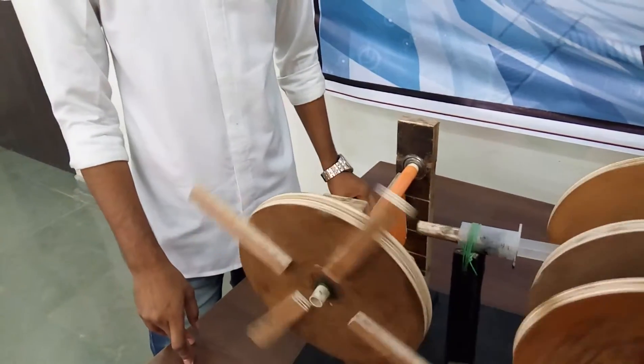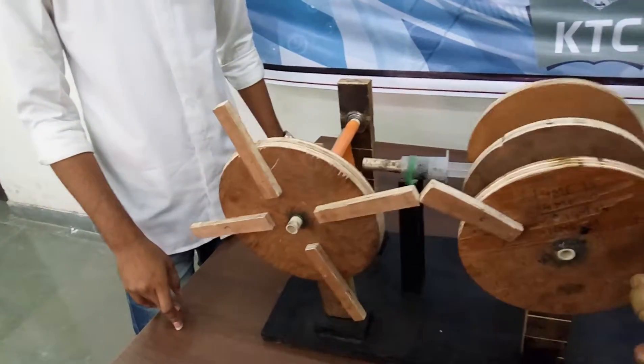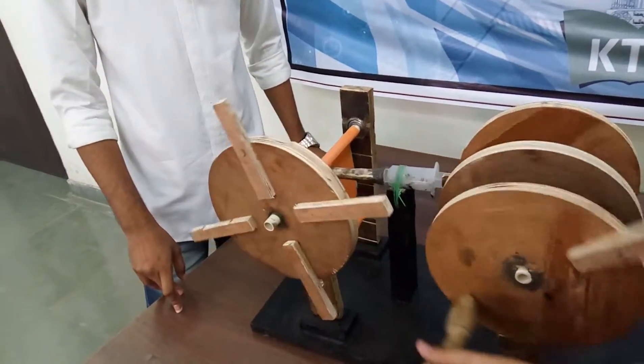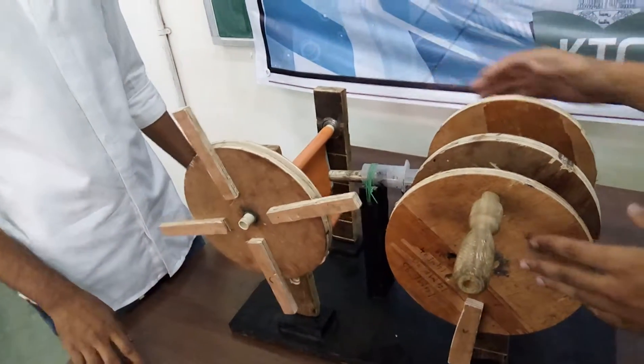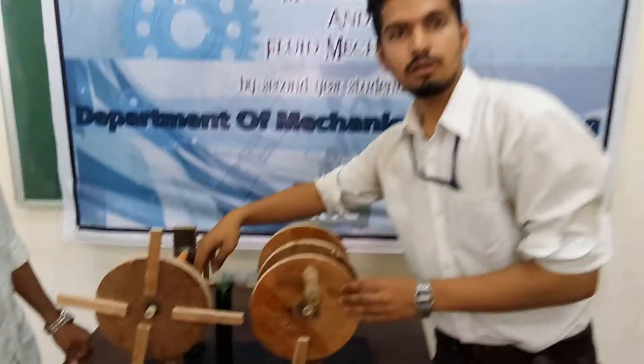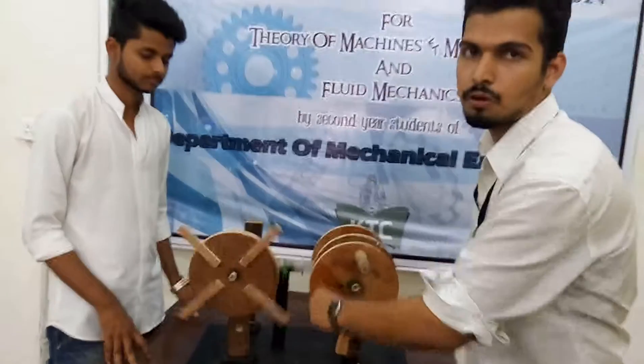When this crank will rotate, simultaneously the roll will also rotate. So we can see it will stamp also — from one input we are getting two outputs: the piston is stamping on this roll, and as well as this is rolling the paper roll.